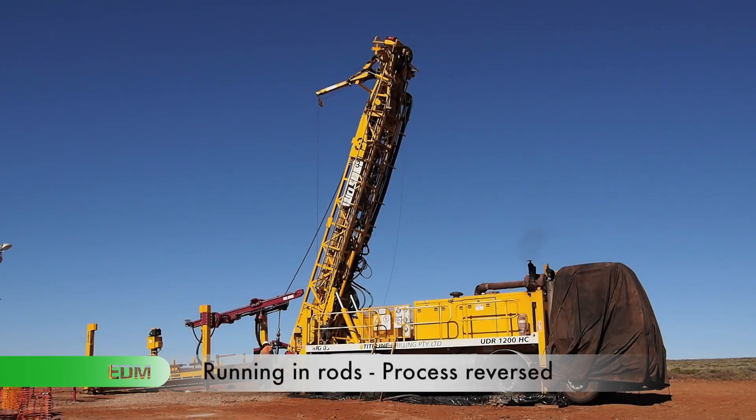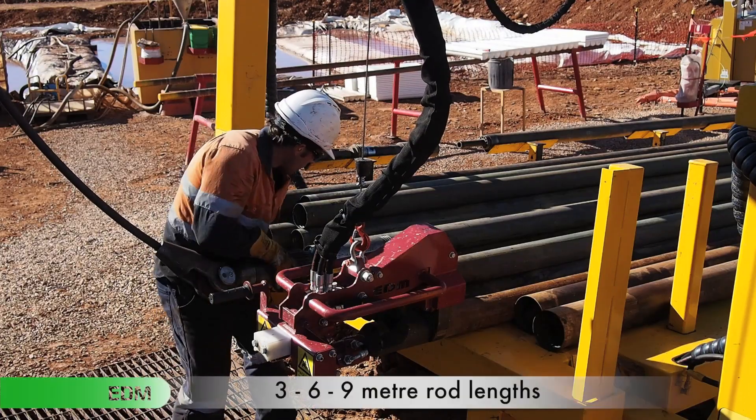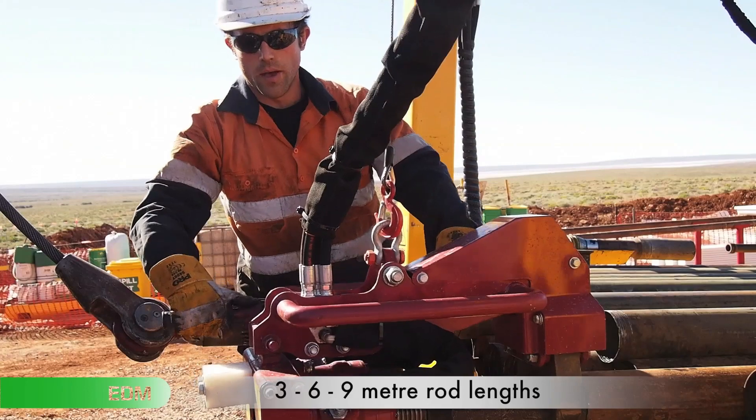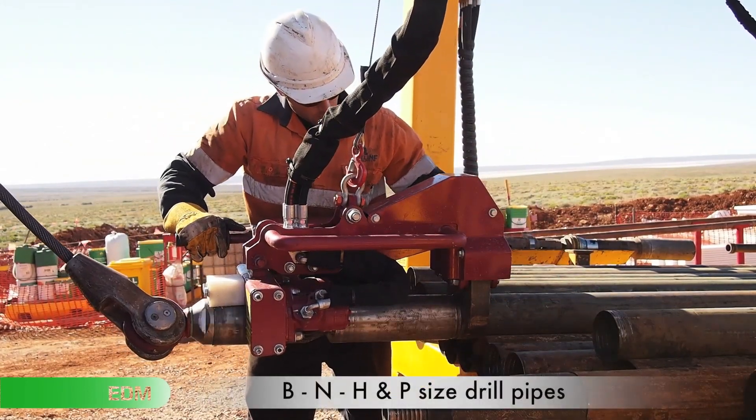This process is then repeated. For running in the rods, the process is simply reversed. This unique design can handle three, six and nine metre length rods of B, N, H and P size drill pipes.